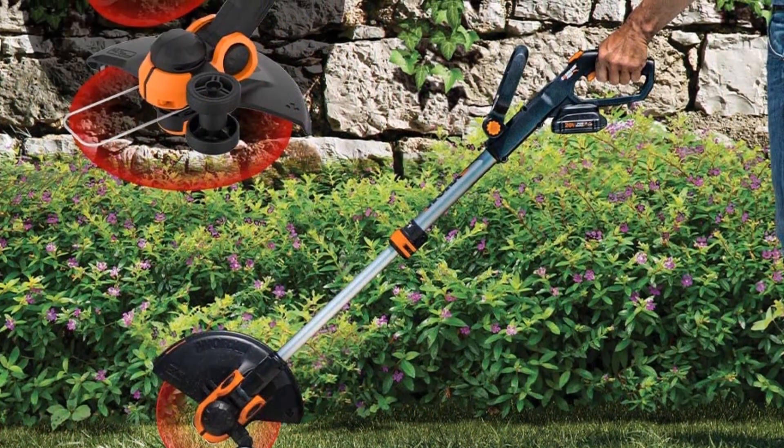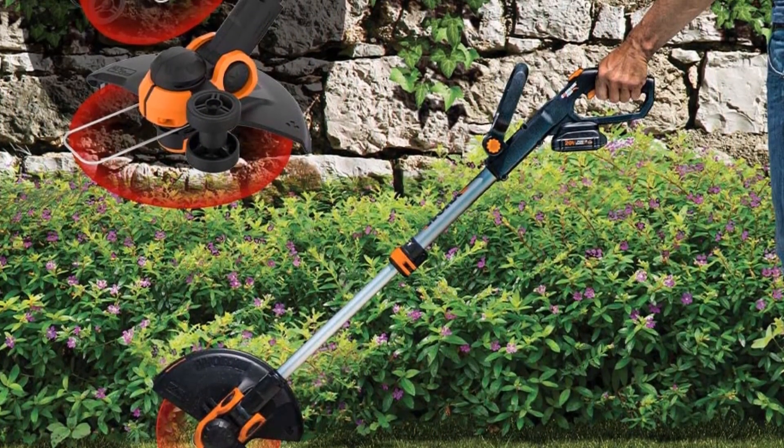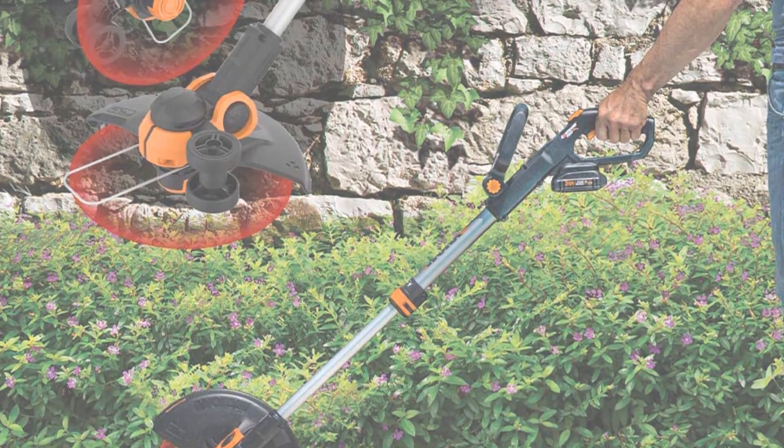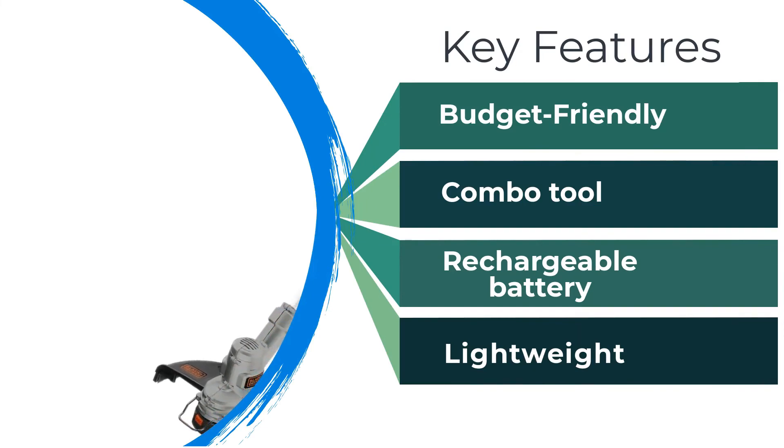The 12-inch cutting width isn't the largest available, but it can meet the needs of most homeowners without any issues. The great price far outweighs any limitations, especially considering it offers both a trimmer and edger in one tool.